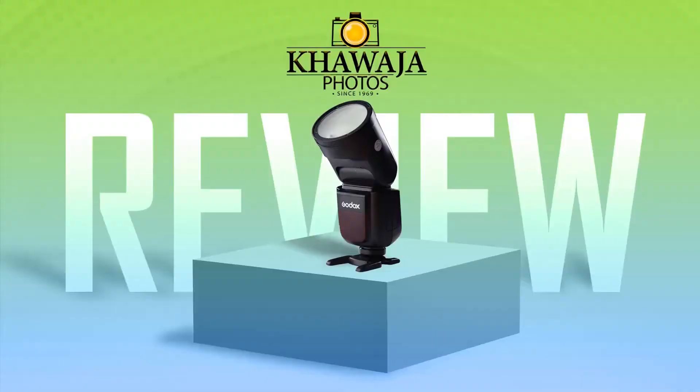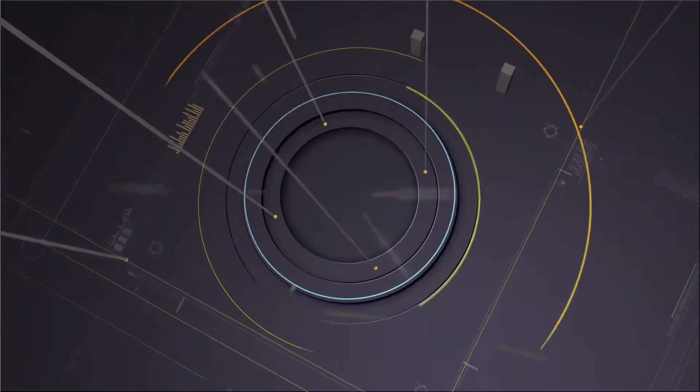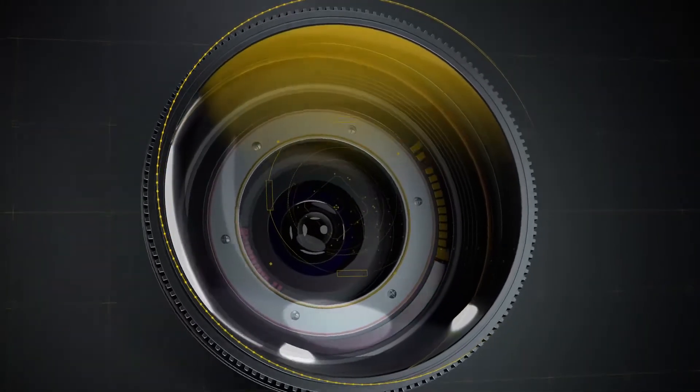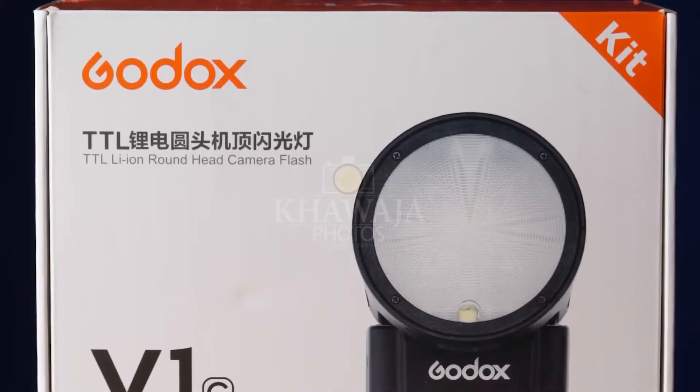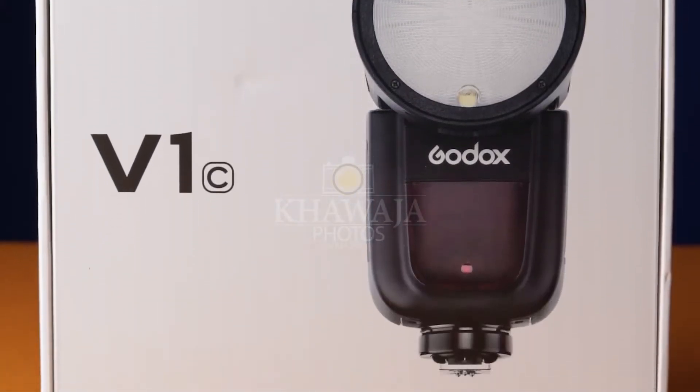Assalamu alaikum everyone, this is Ali from Khoja Photos. This video is powered by Khoja Photos. Godox is a world-renowned brand, and today we are looking at the Godox V1.